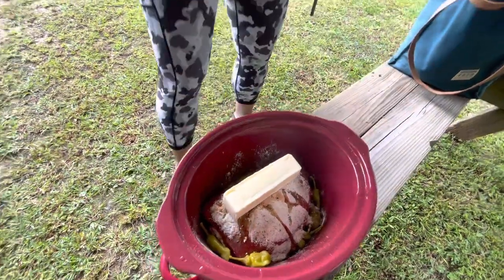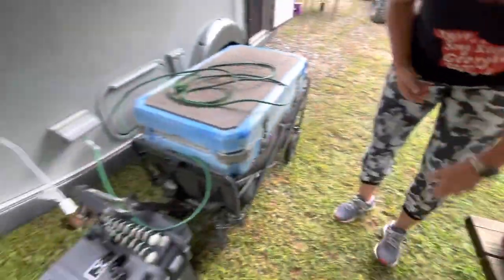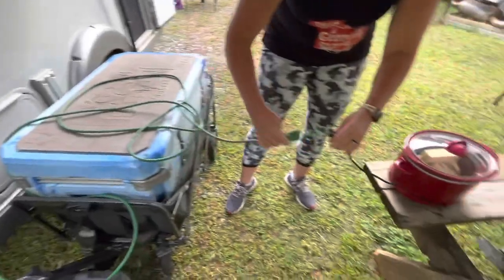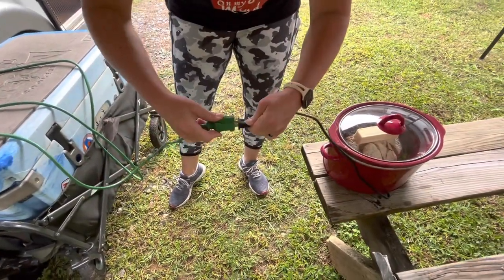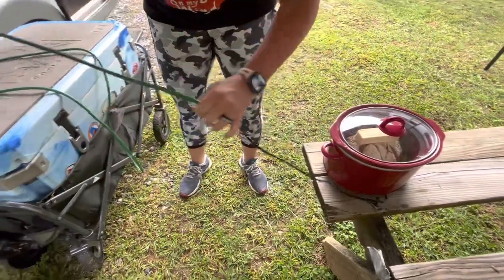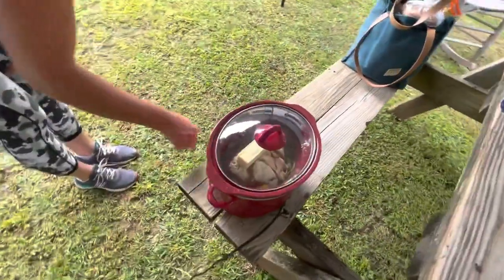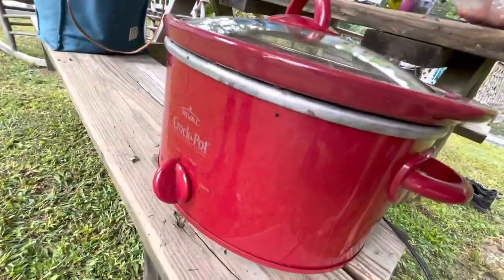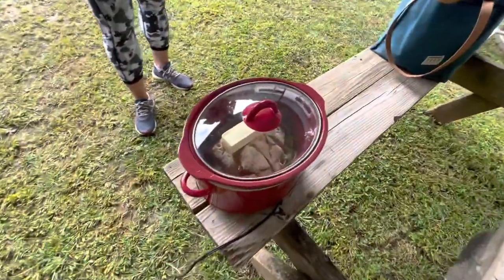Turn it on — that's it, it's really easy. Let it go on low for six to eight hours. On high I think you can do it in about four. I like to do it on low just because it tastes better and you're gonna get better texture in the meat. Just a regular little crock pot on low — it'll be done in about six hours. Check back then!